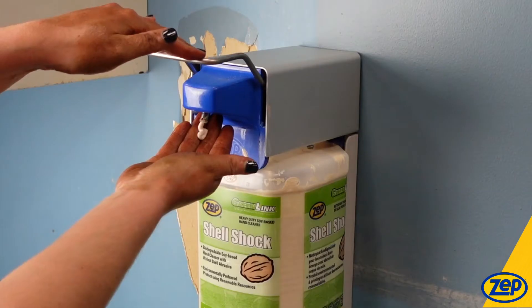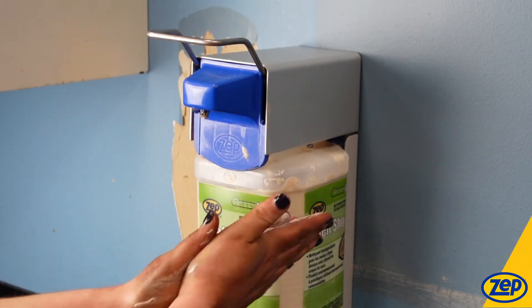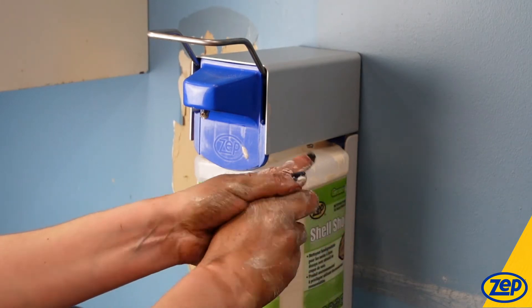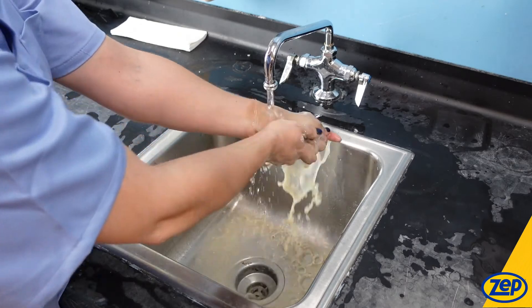So let's see Shell Shock in action. I'll add a pump of Shell Shock to my hands covered in oil. Use this without water for the best results. As I rub my hands, Shell Shock attracts the oils, pulling them away from my skin, which can easily be rinsed with water and dried.